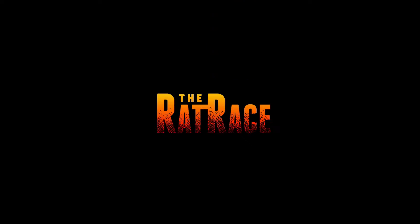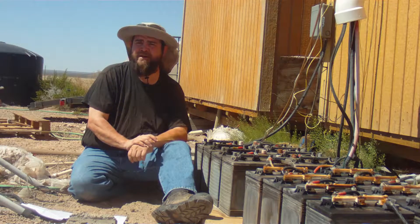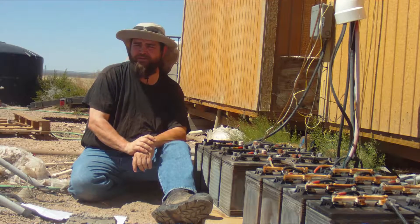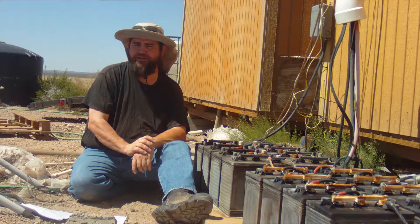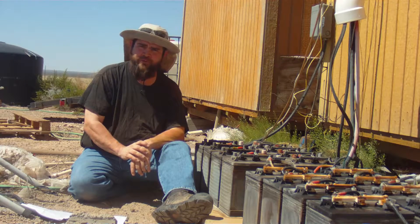Battery maintenance is critical to success with an off-grid solar system. In today's episode I'm going to show you how to check and properly adjust the water levels in your batteries. Hi, welcome to the Rat Race Losers where together you and I will learn to go off-grid. Today I'm going to show you how to check and fill the water level in your batteries.